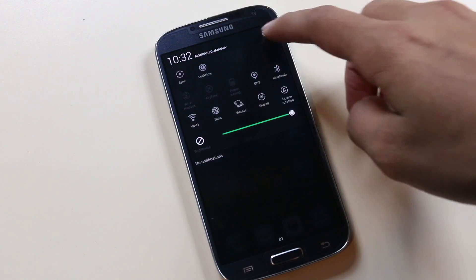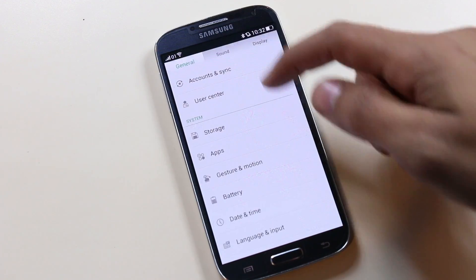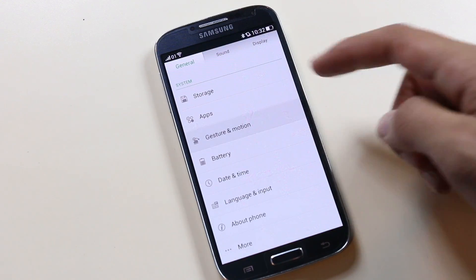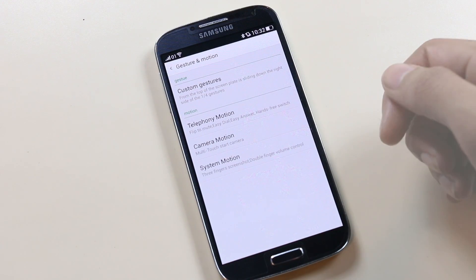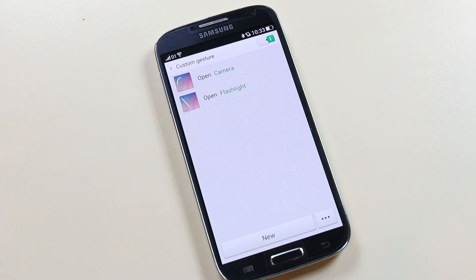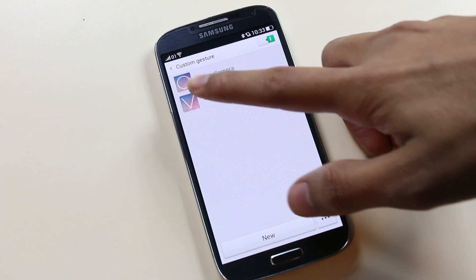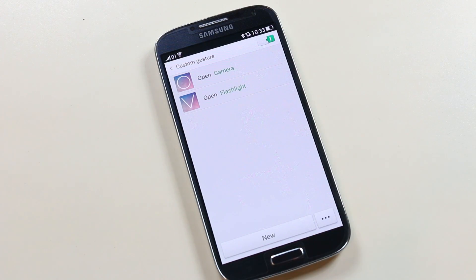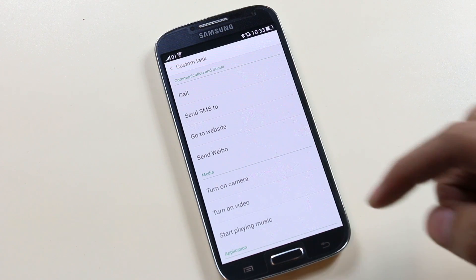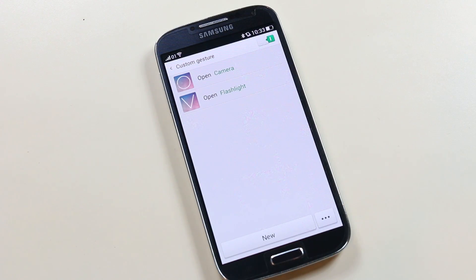In Settings there is a tab-style menu with new controls like Gestures and Motions. Under gestures you have custom gestures — you can create your own gesture to perform any action. For example, draw a circle to open the camera or a V to open the flashlight, and you can also create your own custom gesture to perform any action you choose.